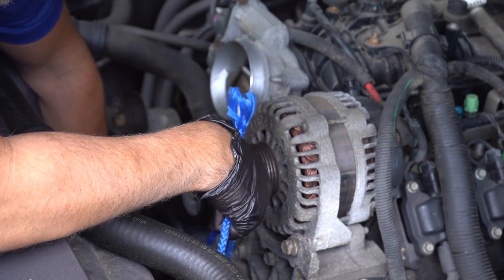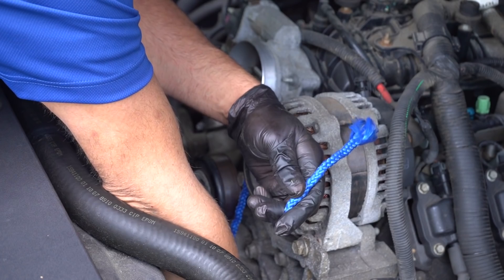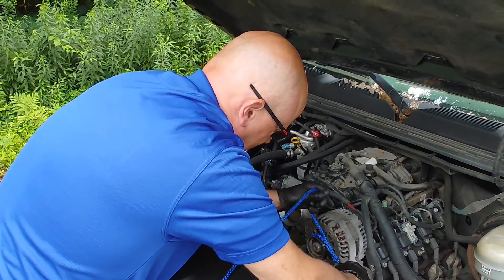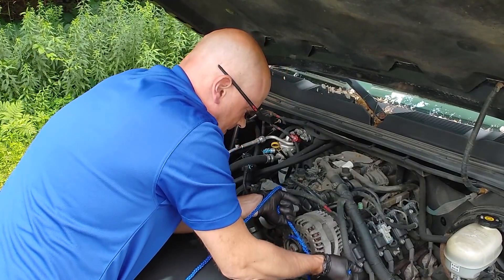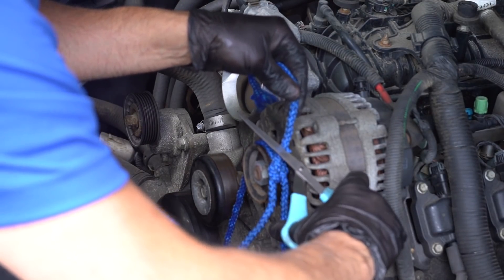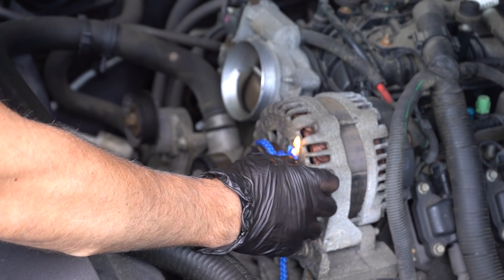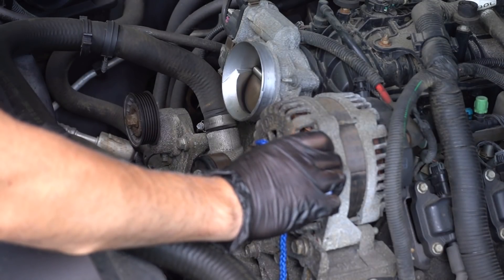We drove around and cut the belt. Now we'll send the rope around the crank, up around the water pump, over the alternator, and around the power steering. There's not really a good way to secure these together, so I'm just gonna have to tie them together. It is a little stretchy, so that might help to our advantage. I'm gonna trim the ends and burn them to keep it from fraying.